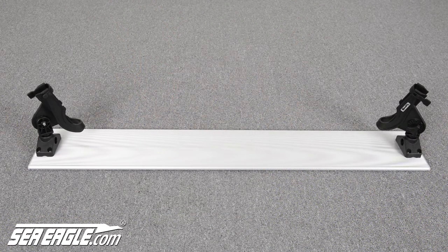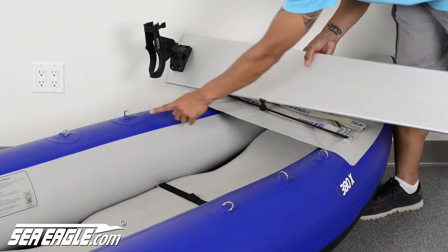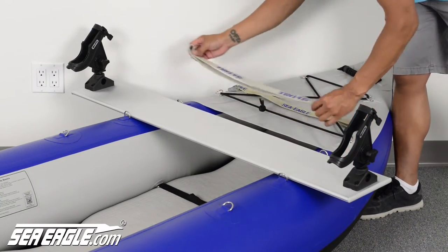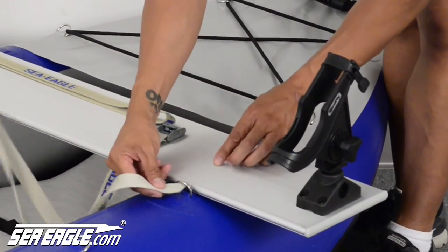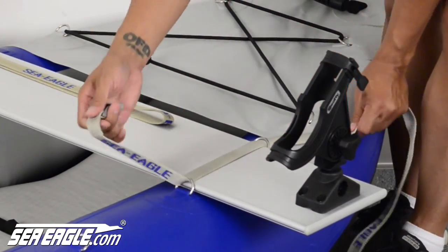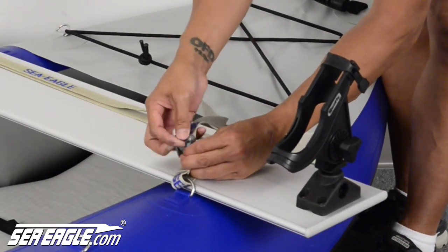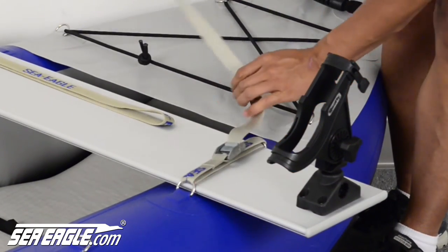This is what it looks like fully assembled. To attach the SeaEagle Fishing Troll to a SeaEagle Explorer Fast Track, simply locate the D-rings at the rear of the kayak and place the Fishing Troll in between them. Then take the straps included in the kit and start by feeding it through the front D-ring, over to the top of the Fishing Troll, and back through the rear D-ring. Take out the slack, secure it in place, and repeat this step on the opposite side.